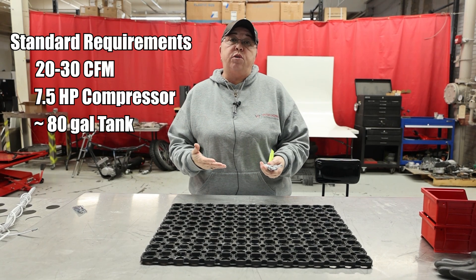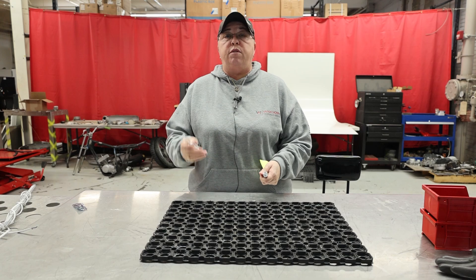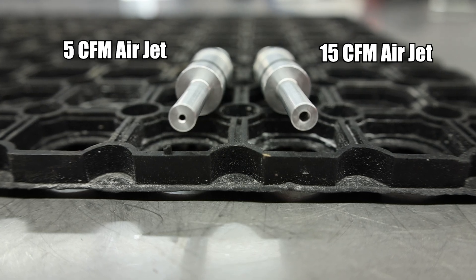Now, just because you don't have a compressor that large doesn't mean you can't buy this equipment. We have two different airflow jets that are going to assist your compressor and make it work this equipment.